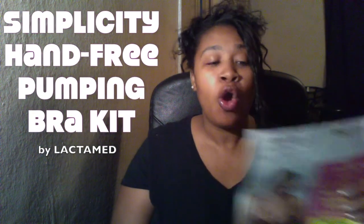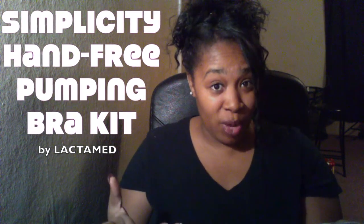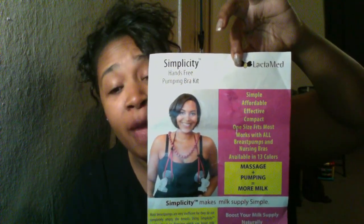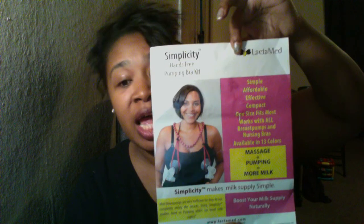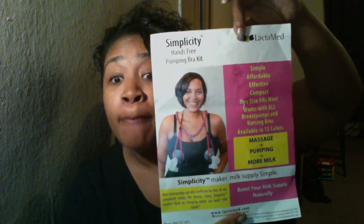This was sent to me by Simplicity or Lactamade to do a review, and I'm going to be giving away this product as well. The Hands-Free Pumping Bra Kit is simple, affordable, effective, compact, one size fits most, works with all breast pumps and nursing bras, available in 13 colors, and massage plus pumping equals more milk.